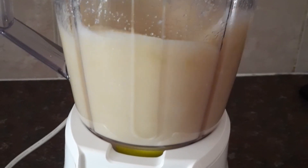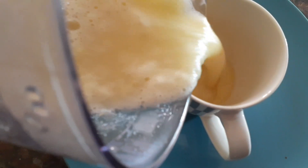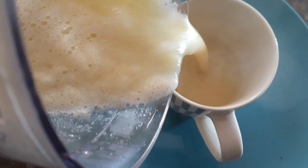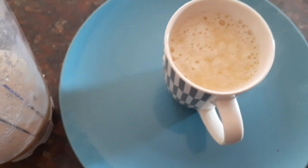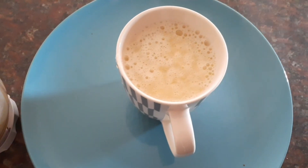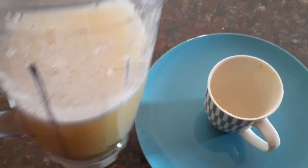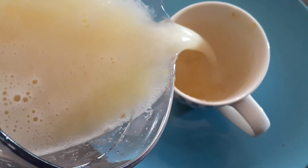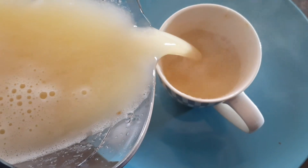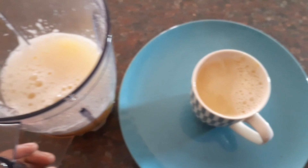Before I put it in the blender, I added lemon juice in it. Now it's out of the blender — as you can see, it's still a bit hot. Trust me, the apple helps it taste so much better. You can add more water if you want it to be not as thick. It's totally fine. You can keep it in the fridge and just drink it whenever you like.